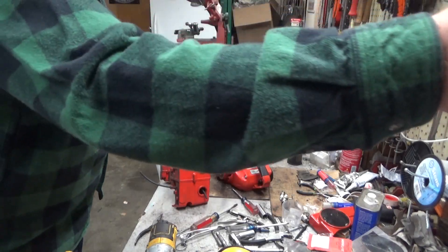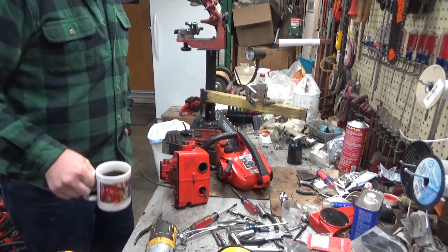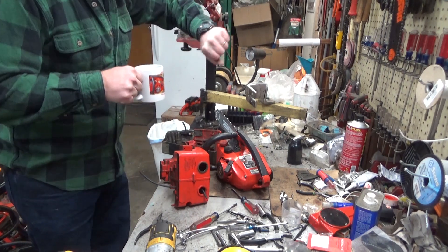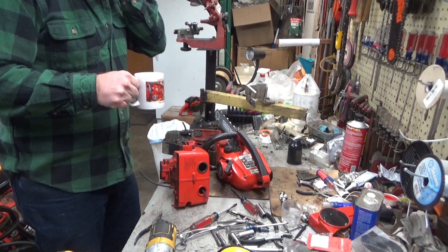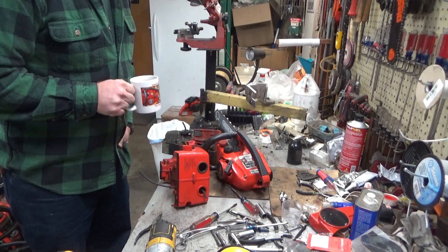Hi everybody, welcome to Leon's Chainsaw Parts and Repair. I hope you all had a great Christmas. Today is the 26th, and I am just now at 11:30 traipsing out to the shop, having been putting parts on the website all morning.